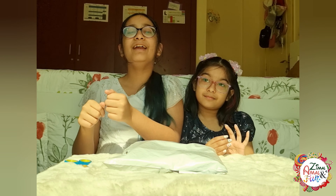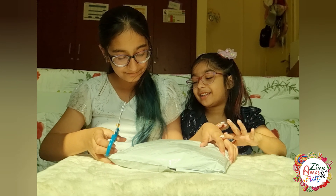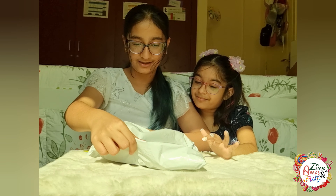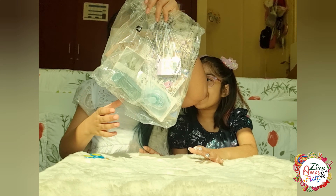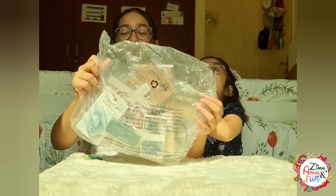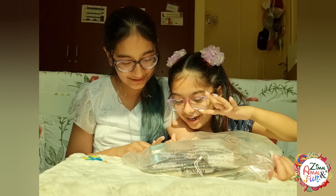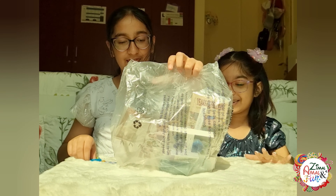Let's get started! Another bag, another bag — oh my gosh! There's so much. I see something. Yeah, we see lots of things. I think let's open these and see what we have.